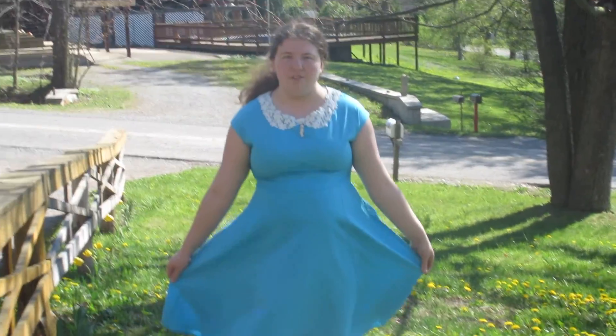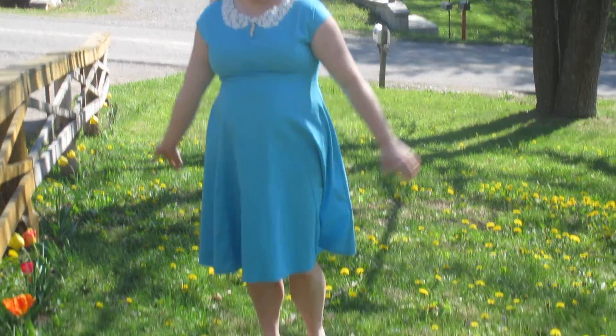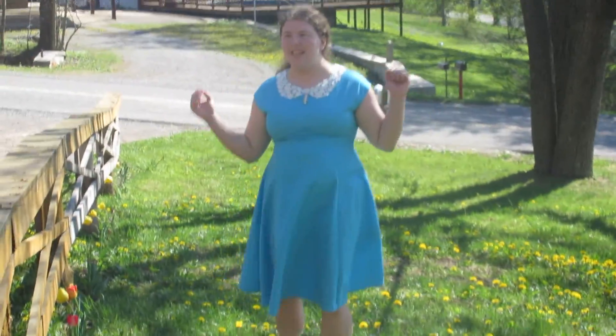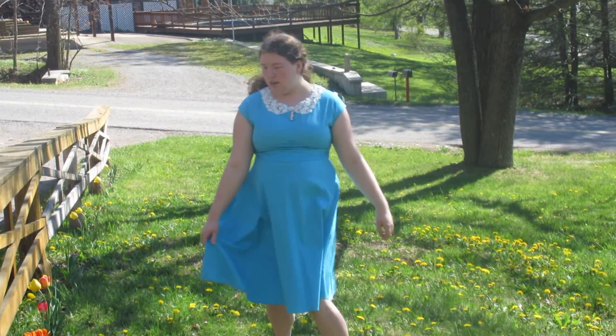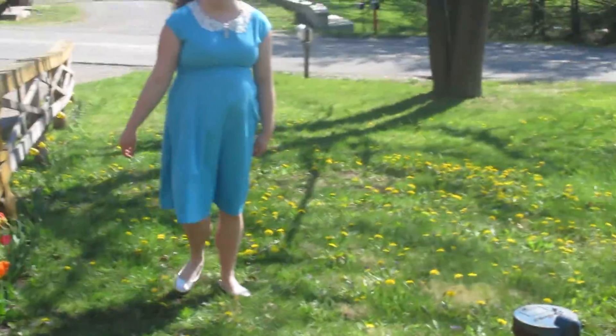Alright, so here it is. This is the far off look of what the dress looks like actually on me. I have it in a light blue and it's really comfortable. It's a little uncomfortable right under your arms but it's not too bad. It looks very nice. You can also wear it to church, and it works very good with school slippers obviously.